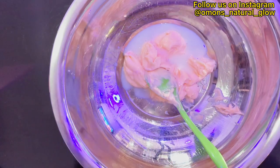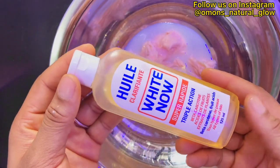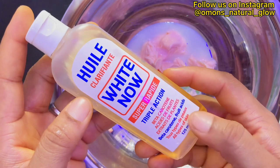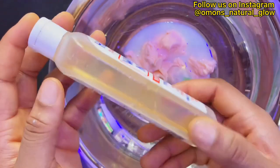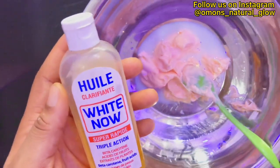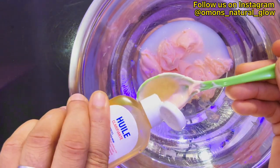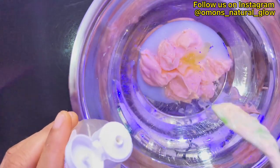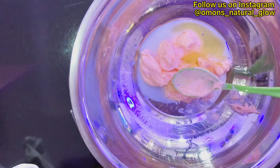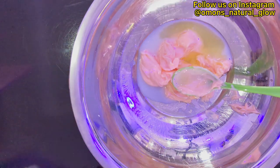The next ingredient on my list is the Whitener oil. Whitener oil is a very good oil that helps to hydrate the skin, nourish the skin, reduce dark spots, reduce skin anti-aging effects, and leave the skin clean and beautiful. This oil contains beta carotene, fatty acids, and a lot of benefits including nourishing and lightening the skin. I'm going to be adding just two spoons of it into this recipe.